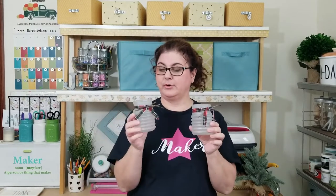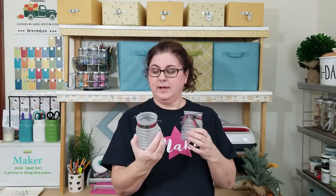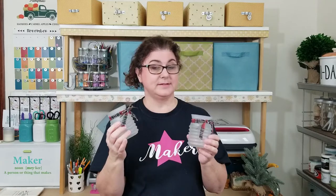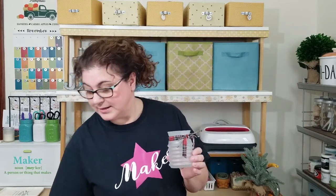We are working on Christmas decor and today we are going to make some votive or tea light candle holders for your Christmas decor. These are so cute, I love the way they turned out, and they're so easy you won't even believe it. It won't take very long except we have to wait for the paint to dry — that's the only thing that takes any time at all on these projects.